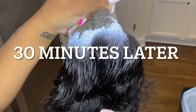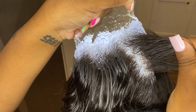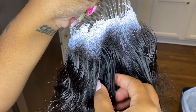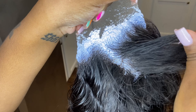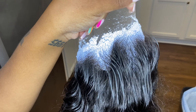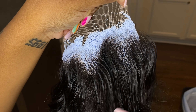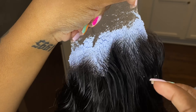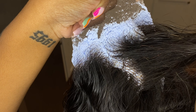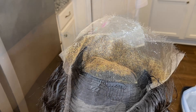When you are bleaching knots, there is honestly not a set time frame — it's not going to be directly 30 minutes or 20 minutes. What you want to do is just pay attention to how the product is lifting the color. If you see it turning blonde, you can go ahead and rinse it off and start the toning process. If 25 minutes have gone by and the knots still look dark, leave it on and watch it for 10 more minutes or so.